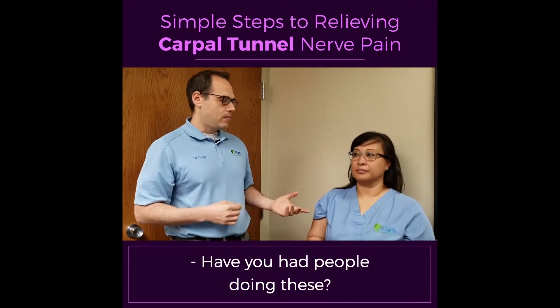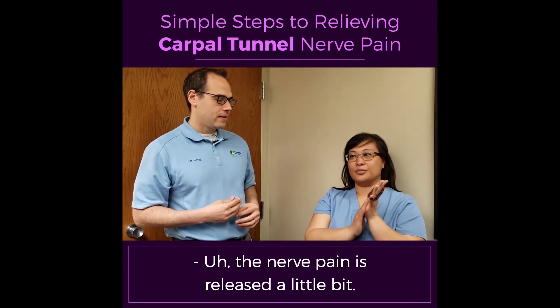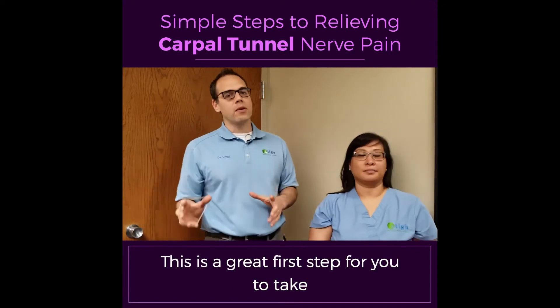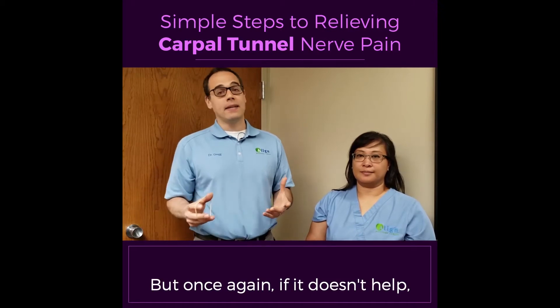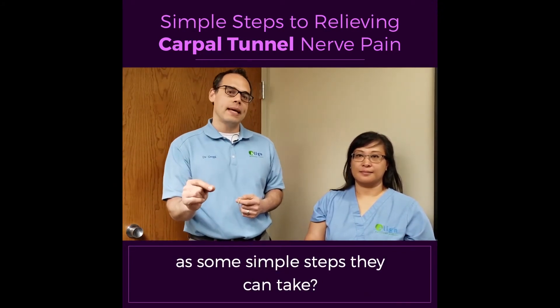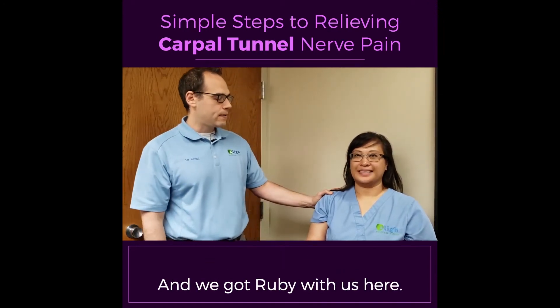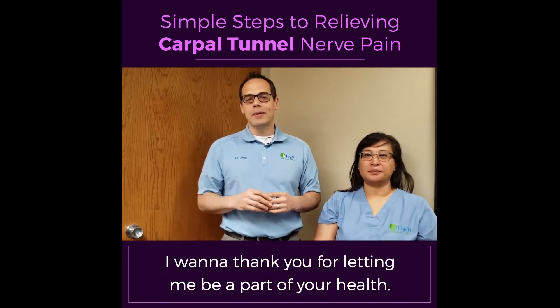Ruby, are these pretty good exercises? Have you had people doing these? Yes. And what have you seen happen with them? The nerve pain is released a little bit, and it's helping them out. This is a great first step to try and help reduce that tenderness or pain. But if it doesn't help or if it lasts for more than a week or two, make sure you take that next step. If you or someone you know has carpal tunnel, please share this with them as some simple steps they can take. I'm Dr. Greg Gersten with Align Wellness Center, and we have Ruby here with us. Thank you so much for letting me be a part of your health.